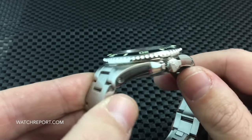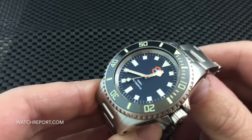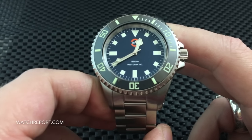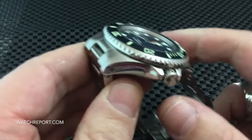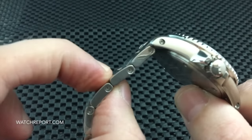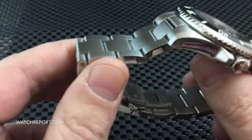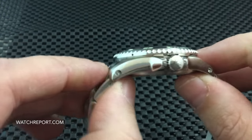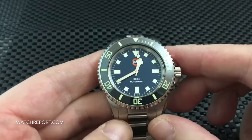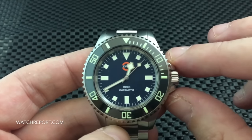This watch is just about 13 millimeters thick, and sized for my seven and a half inch wrist, it weighs in at 200 grams. That comes down to a 4 millimeter thick, 20 millimeter wide non-tapering bracelet — extremely solid — plus a very solid, thick case, giving you a hefty watch in a 40.5 millimeter size.